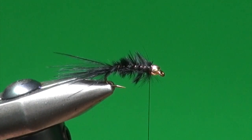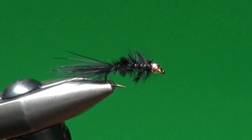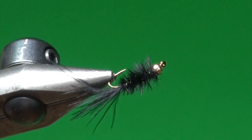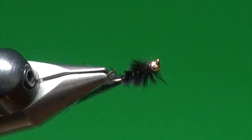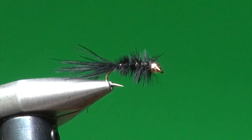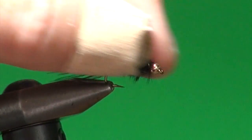Whip finish — and your BMW is done. How's that for simplicity? Nothing much to it, right? But boy, this little fly works. Dead simple. There are a few little frayed thread fragments sticking around there; you can trim those out.